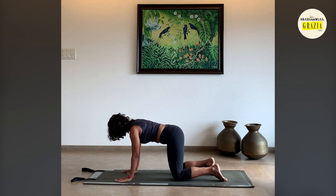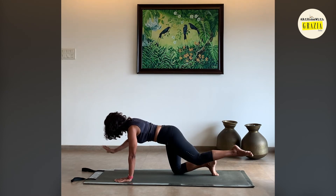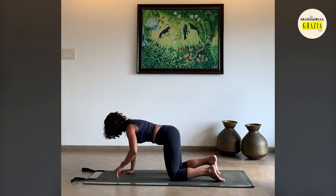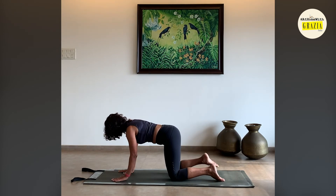One more time to each side — reach, keep those ears over the shoulders, don't let your head pigeon forwards. One more time, reach, and slowly lower back down.